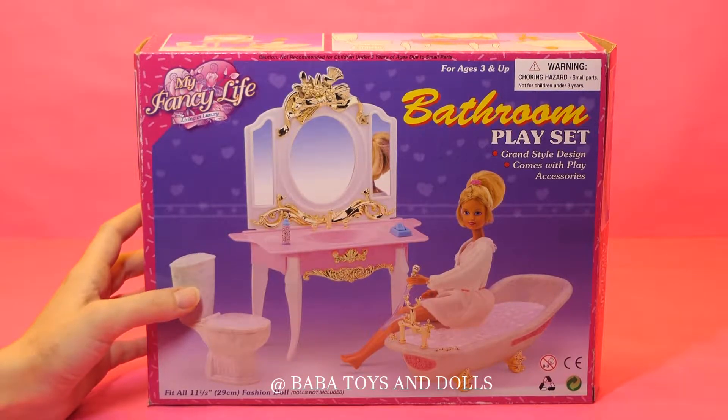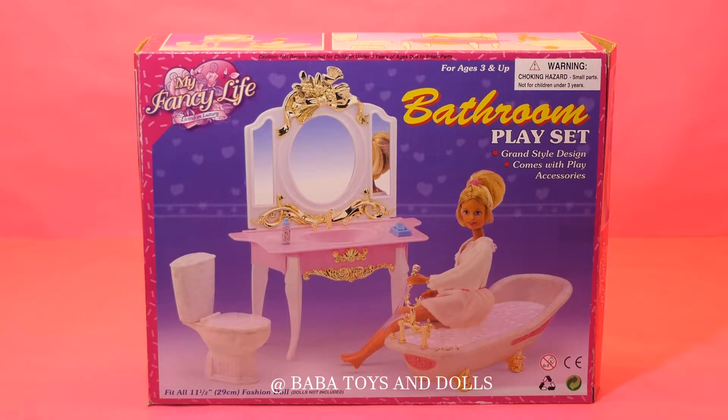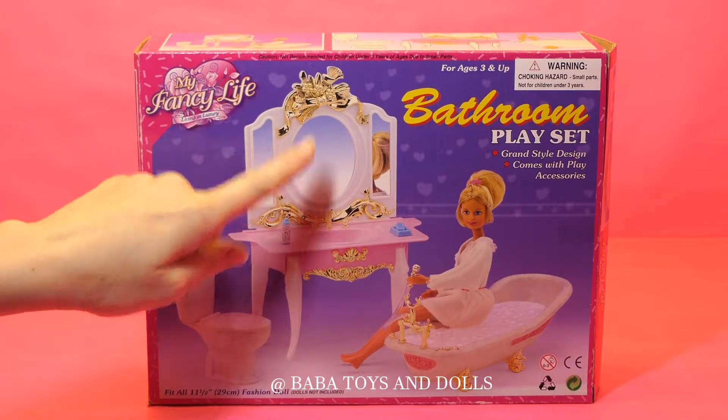So today we'll be unpacking this cute little bathroom playset, with a toilet, and we'll have our bathtub.